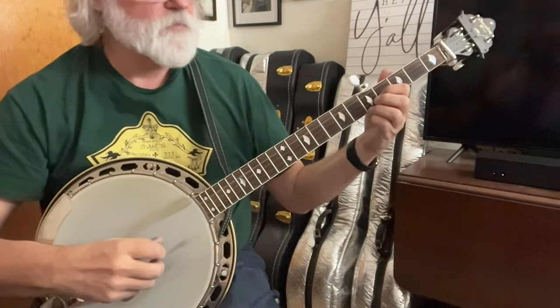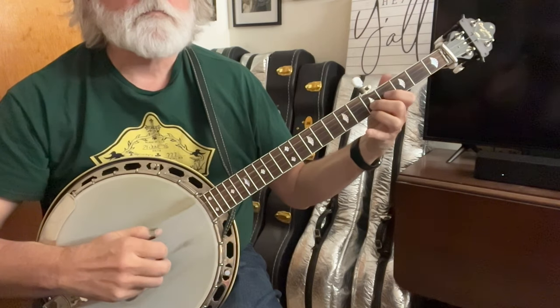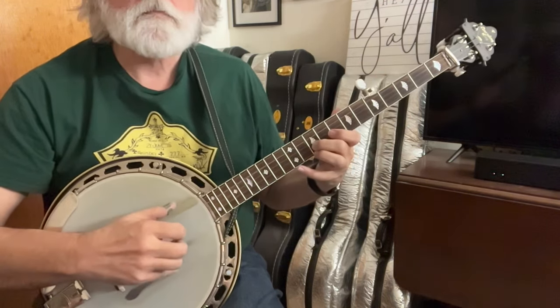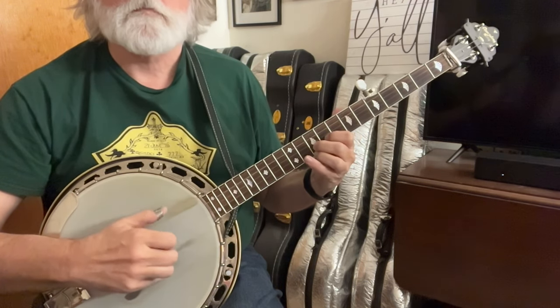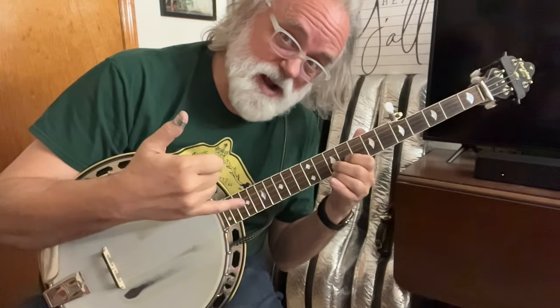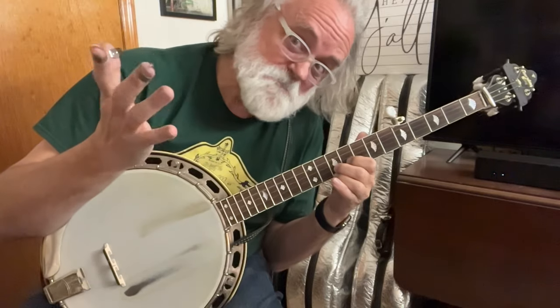Let's look at everything we've done so far, really slowly. You can stop right there — you can hit your fifth string, sometimes I stop, sometimes I hit the fifth — it's totally up to you.